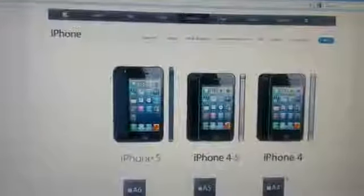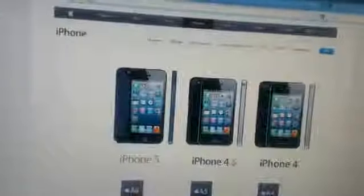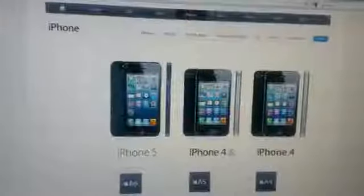Hey guys, I'm showing this quick video to inform you what SIM card the iPhone 5 uses. So as you can see, we are on Apple's website and we scroll down where it says SIM card and read that the iPhone 5 uses a nano SIM card.